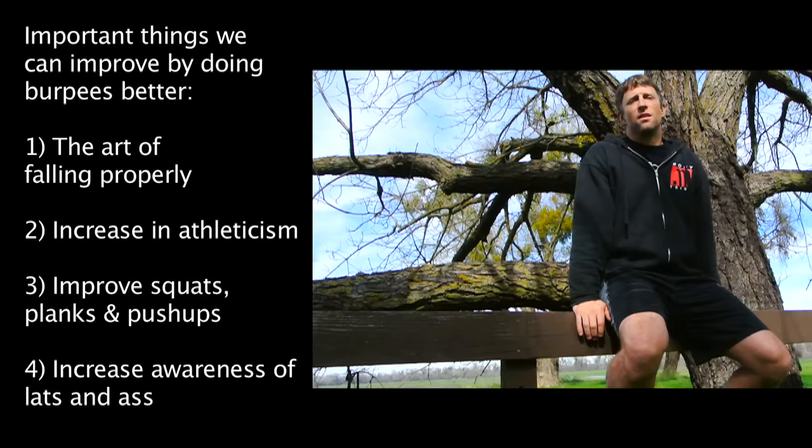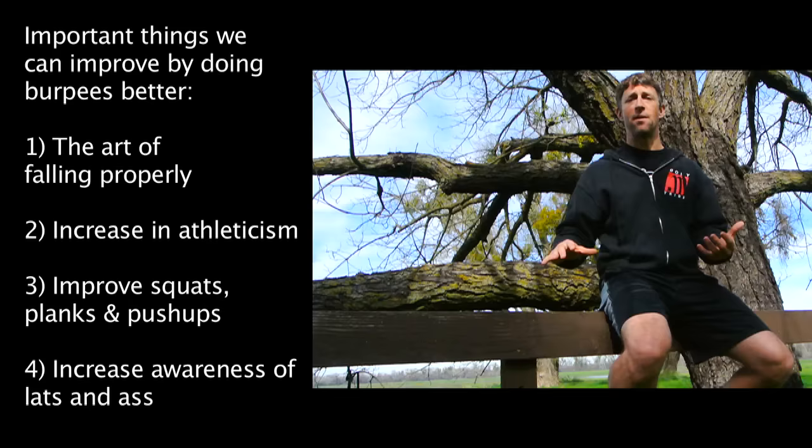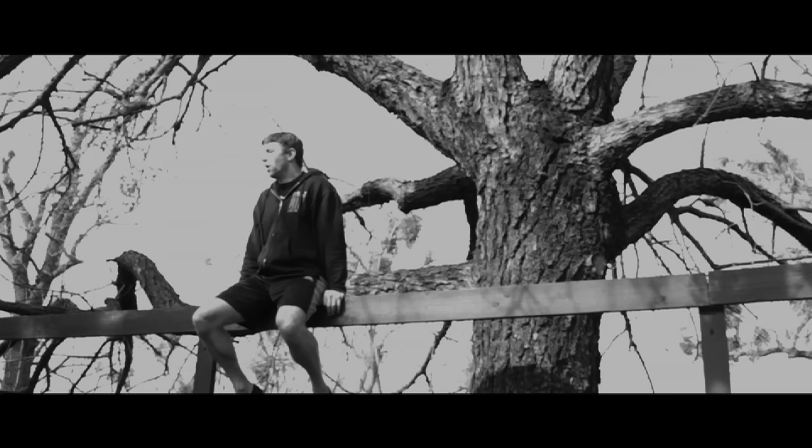Second is an increase in athleticism — the ability to change from one motion to another, from one shape to another shape. That's where athleticism lies, in the transformation of the body from one shape to another. In this case, we have the squatty shape into a planky shape, two of the most important shapes of all movement. The burpee is a wonderful chance to master this transformation. Nowhere in athleticism does 'flop' come into play.